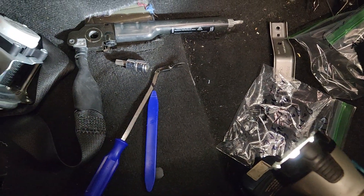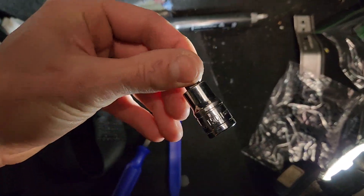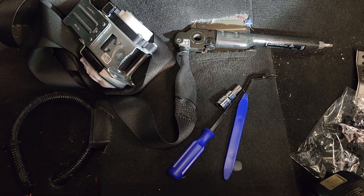Just a couple of good tools to have when you're removing trim. You're going to need a T50, a 10 millimeter socket, and an 18 millimeter socket.